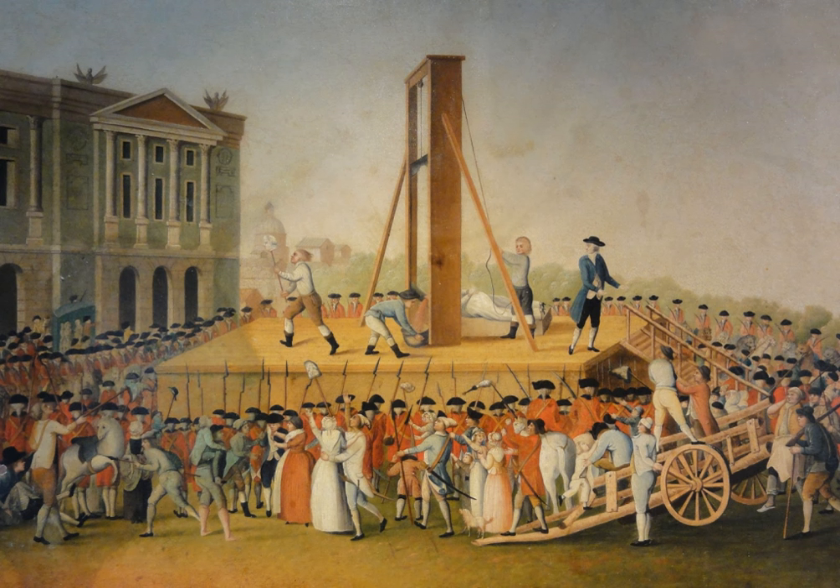The display of severed heads had long been one of the most common ways a European sovereign displayed their power to their subjects. The guillotine remained France's standard method of judicial execution until the abolition of capital punishment in 1981. The last person to be executed in France was Hamida Jandoubi, who was guillotined on 10 September 1977. This was also the last time that the government of a Western nation ever executed an individual by beheading.